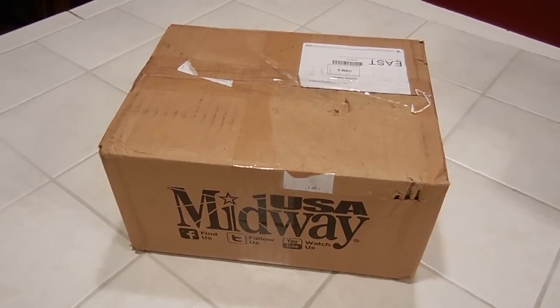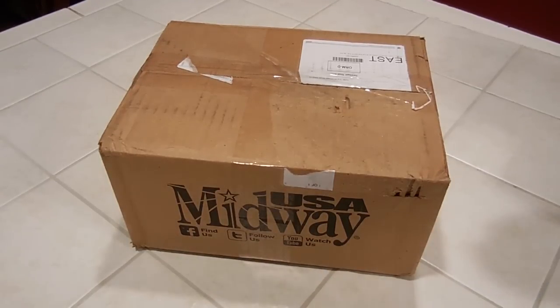Welcome to Great Gadgets and Gear. I finally get to shoot an iScore22 video.